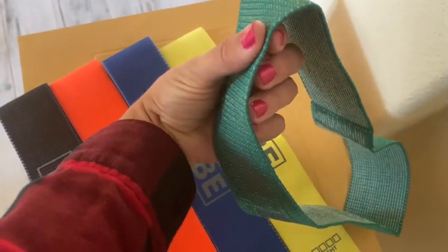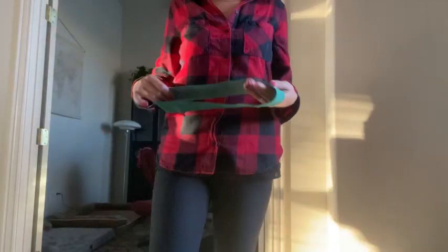They're versatile, small, and lightweight. I travel abroad with these in my luggage.